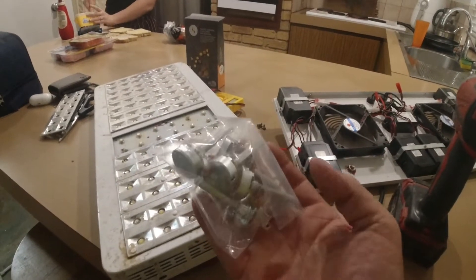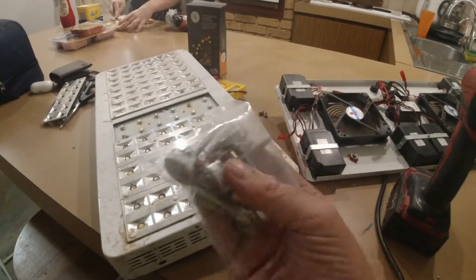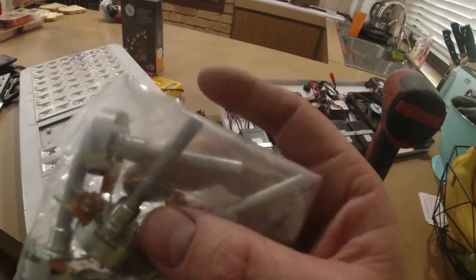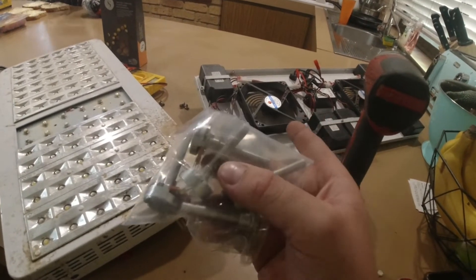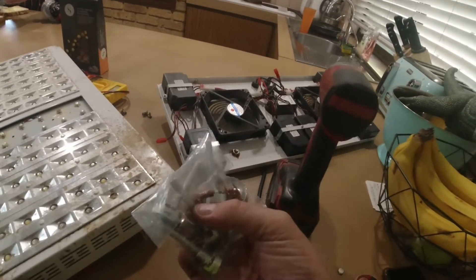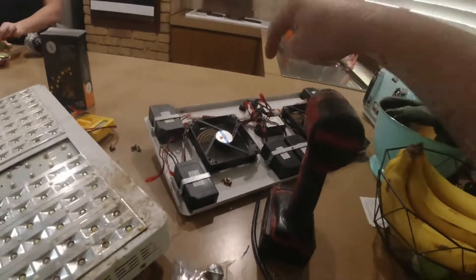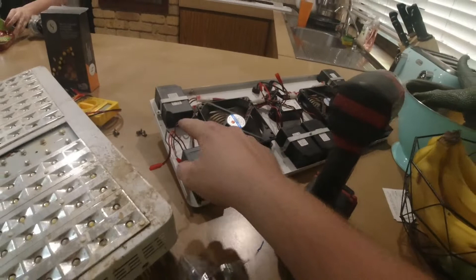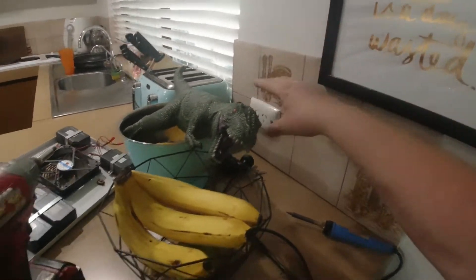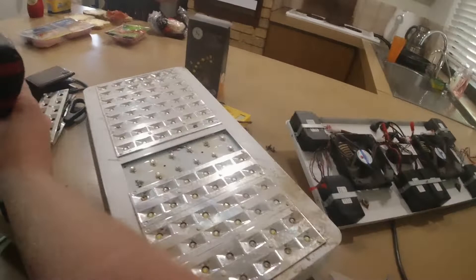I want to run the light for a couple of hours on the bench to feel these for temperature and see if they get hot or not. I do not condone taking apart electrical equipment and I am no pro. I did a pre-apprenticeship as an electrician and never followed through, so I do have a little bit of electrical background. I'm not touching anything on the 240-volt side — everything I'm working with is 12 volts, and whenever you're working on it, it's unplugged completely.